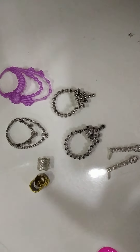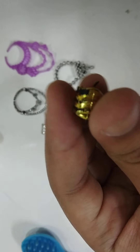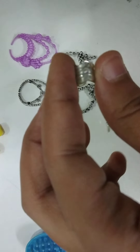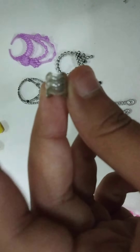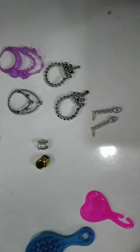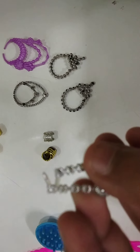And this is my doll's bangles, which are two — one is golden and one is silver. This is a new style in which the doll's bangles are worn one on each hand. This is doll's earrings.